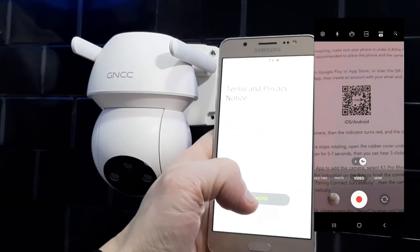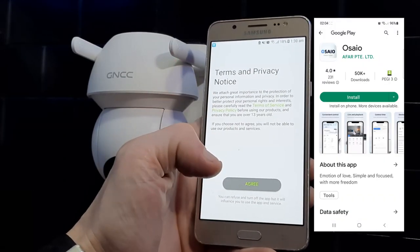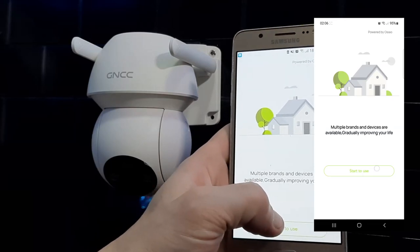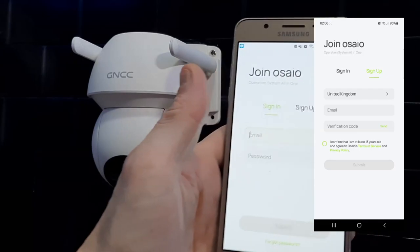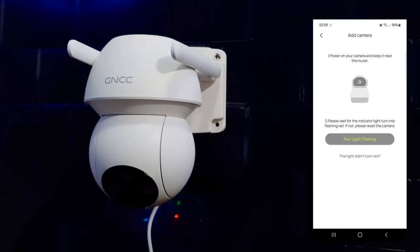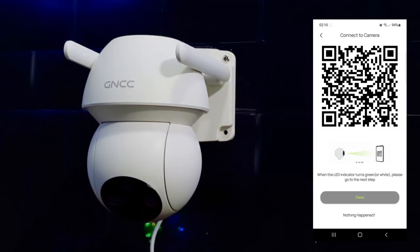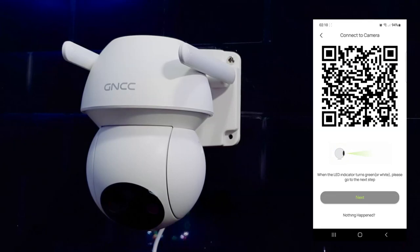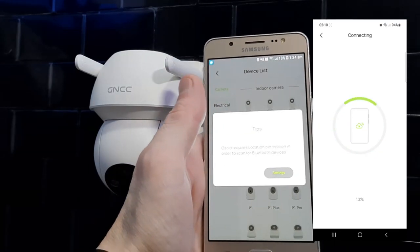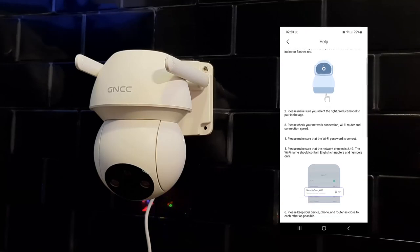Scan the QR code in the quick start guide, or search for the Oseo app in the Google and Apple stores, then click install. There'll be a few terms and conditions to agree to, and you'll need to set up an account with your email and password — this is required to receive notifications and check your live view at any time. Come into the application and set your connection type: Wi-Fi or Hotspot. Add your Wi-Fi credentials — your SSID and password. You'll be sent a QR code to scan with the camera, held around 6 to 8 inches from the lens. You should hear a chime when it successfully connects, and in our case it connected successfully.